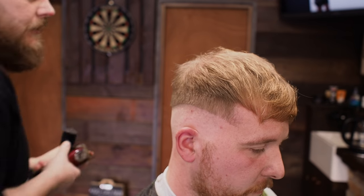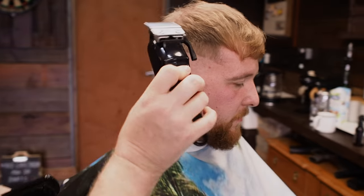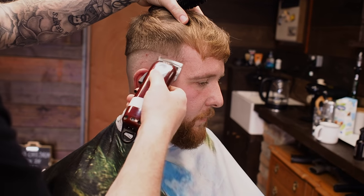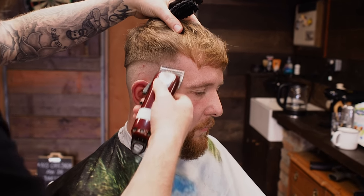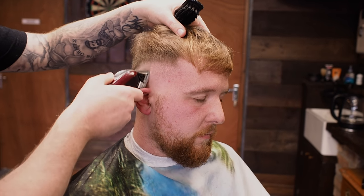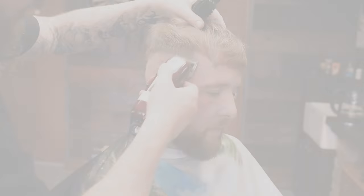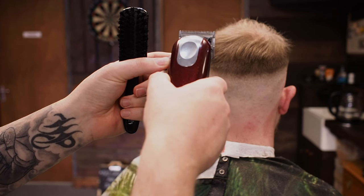We've got two in now. We're going to switch to the Magic Clips and we're going to be fully open, so it's at 0.5. Just taking out a nice little section there that we can blend into. So we're going to drop down to 0.25 now.